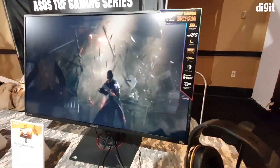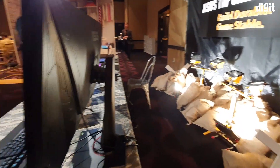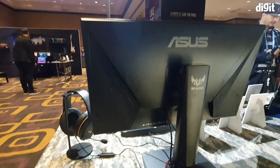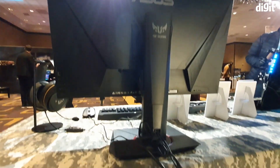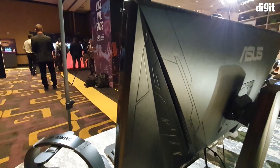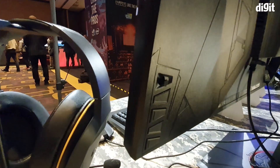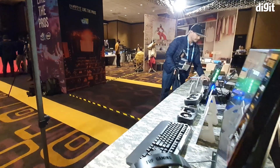Let's quickly take a look at the back and see what we have. There is the TUF Gaming branding over here, and it is a very cleanly designed monitor. All of the I/O is at the bottom. You do have some ROG influence in the design and even in the way the buttons are made, but that's pretty much as far as the ROG influence goes.